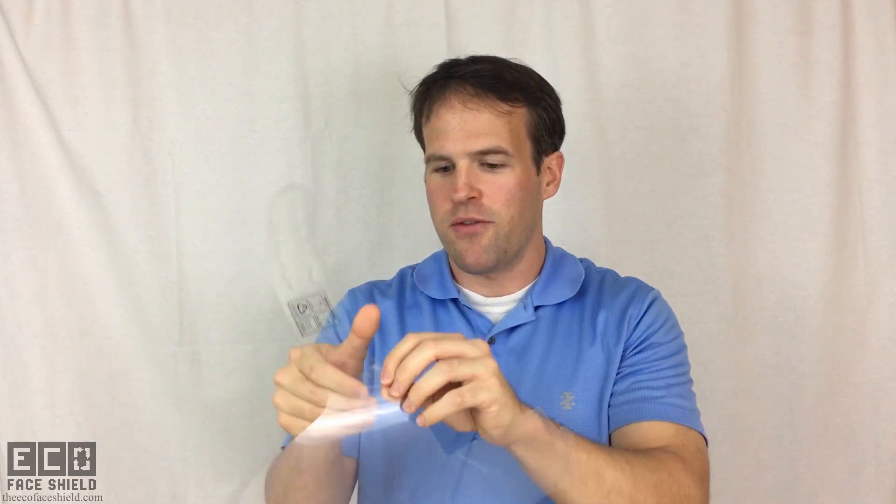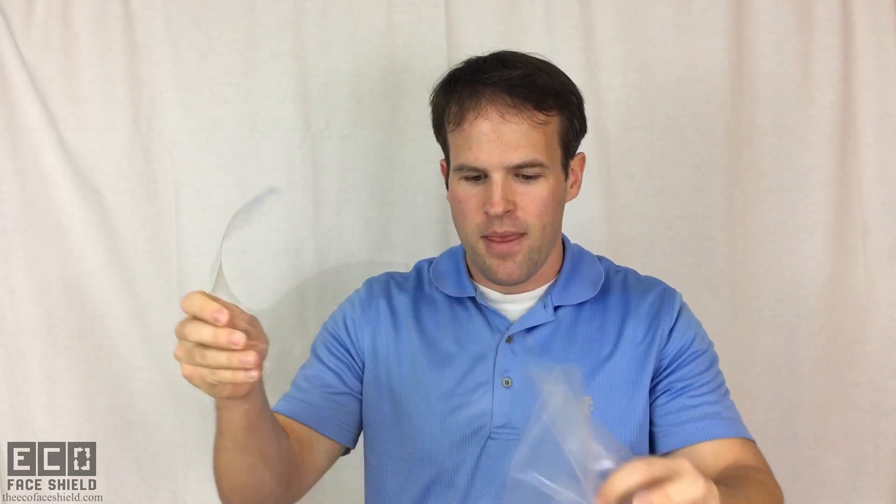you need to go ahead and peel off the protective barrier from both sides. This peel material is the same material as a plastic water bottle cap, and this material is the same as a plastic water bottle.